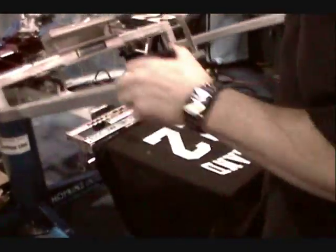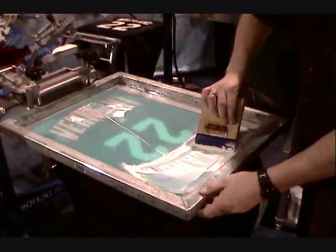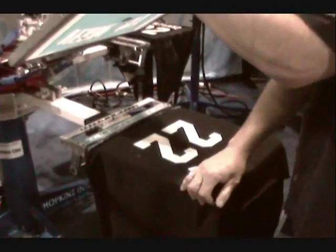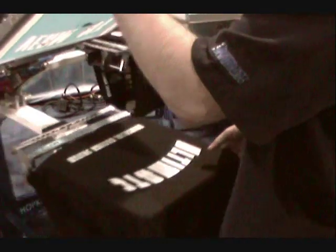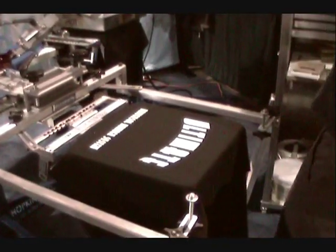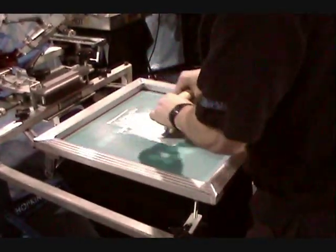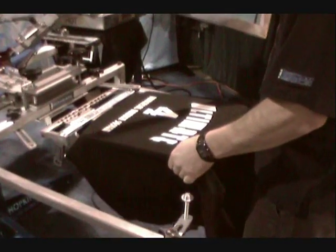Granted, many of you will say that this gentleman has been working with this equipment for some time, but that doesn't mean that you couldn't achieve the same skill. You'll learn how to use the equipment and you'll be just as fast. It's a lot more than one of those long screen numbering machines.